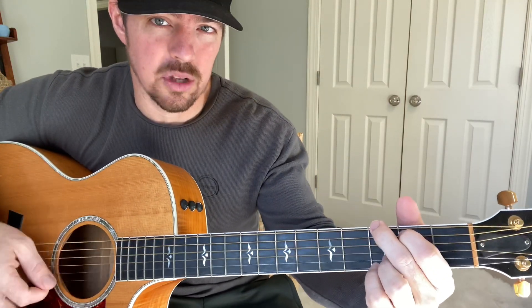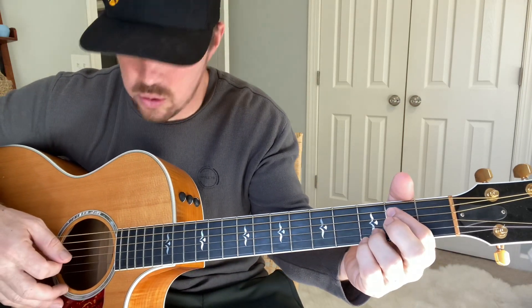After you get to that chord, do one strum — then we're gonna hammer-on and do the same thing on the next two chords as you do those two chords.